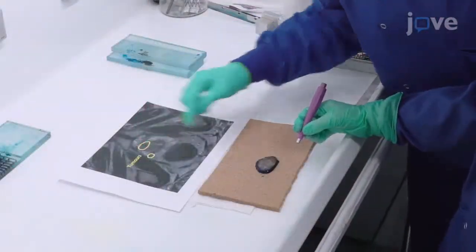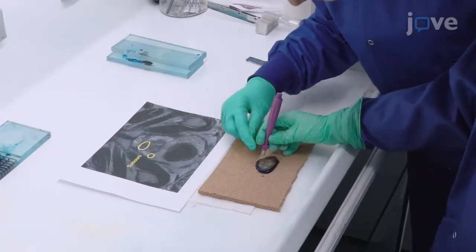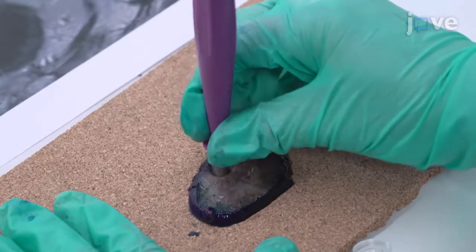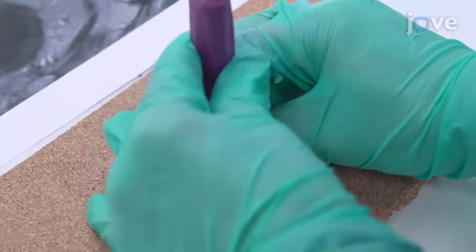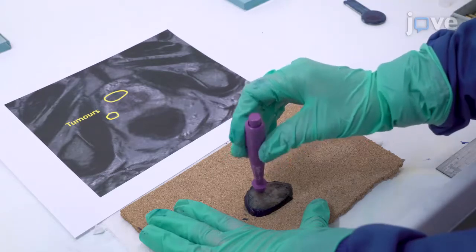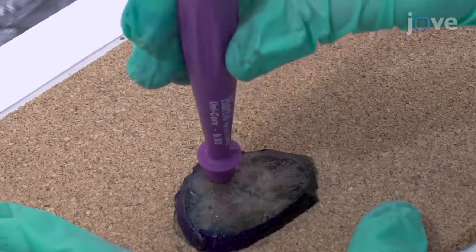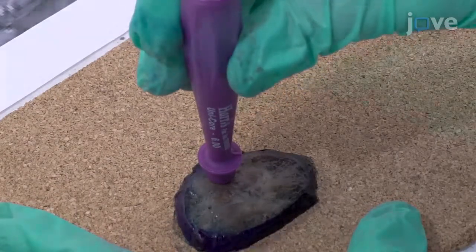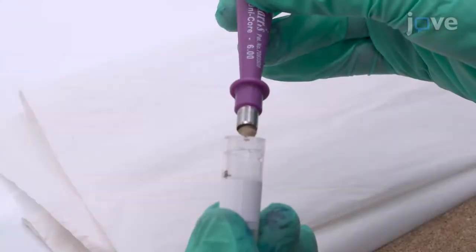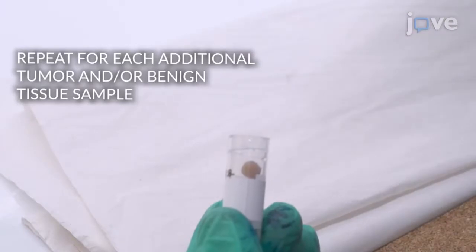Using the axial MRI image as a guide, select one or more areas for sampling and use a 6-millimeter punch to push down on the tissue area of interest. Twist the tissue punch on the spot and down against the cork to ensure a full separation, using a sharp scalpel to separate the biopsy sample from the specimen as necessary. When the sample has been acquired, remove the punch and use the plunger to eject the sample into the appropriate container for the subsequent downstream analysis.